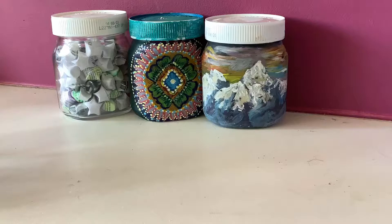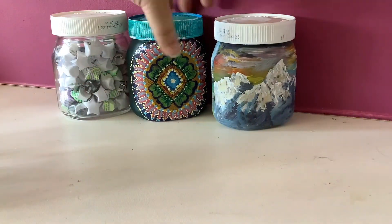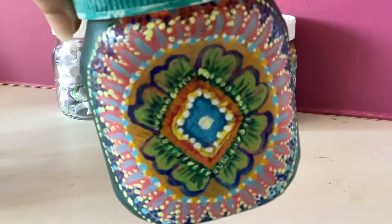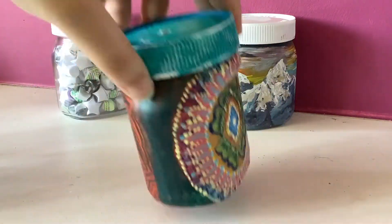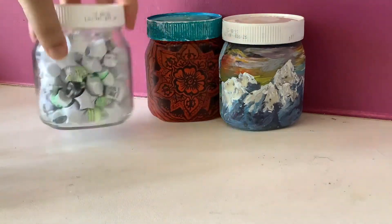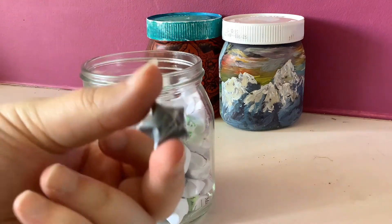These are the jars I used in the garden exhibition video. For the first one I used acrylic paint and painted some landscapes on the jar. This next one — on one side I used acrylic again and made patterns using dots. The other side I painted a layer of acrylic and used a felt-tip pen. This last one I used scrap paper and made origami wish jars. You could use coloured paper to make it more interesting or fill the jar up with something else like sand.